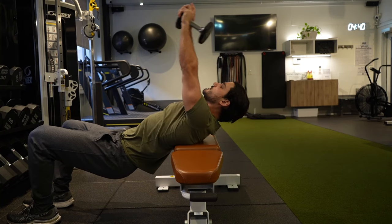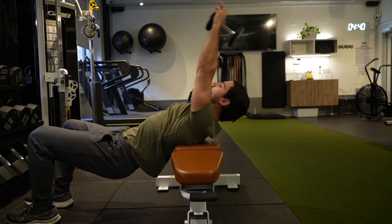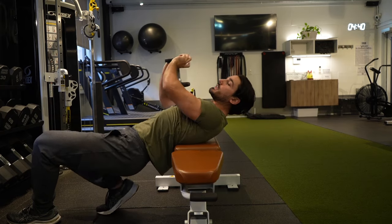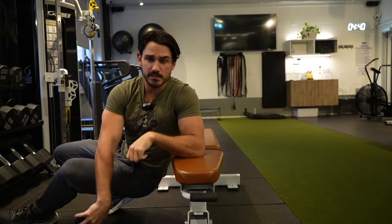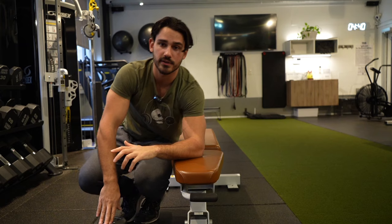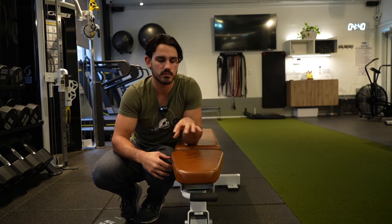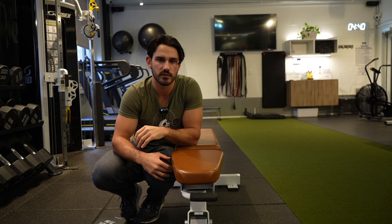Dumbbell pullovers are absolutely freaking killing your gains. Okay, we're not going to go that far — they're not killing your gains, but they're not the best back exercise. Specifically, they're not the best lat exercise. And that's going to be the topic of this video: why should we stop doing the dumbbell pullover and what should we do instead?